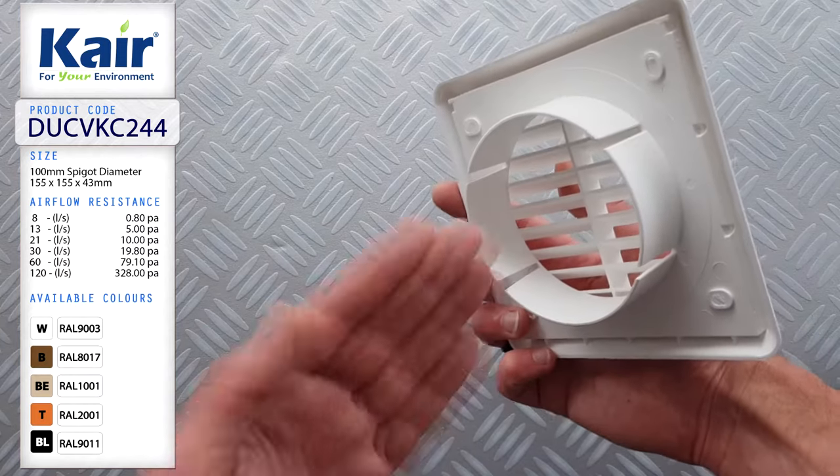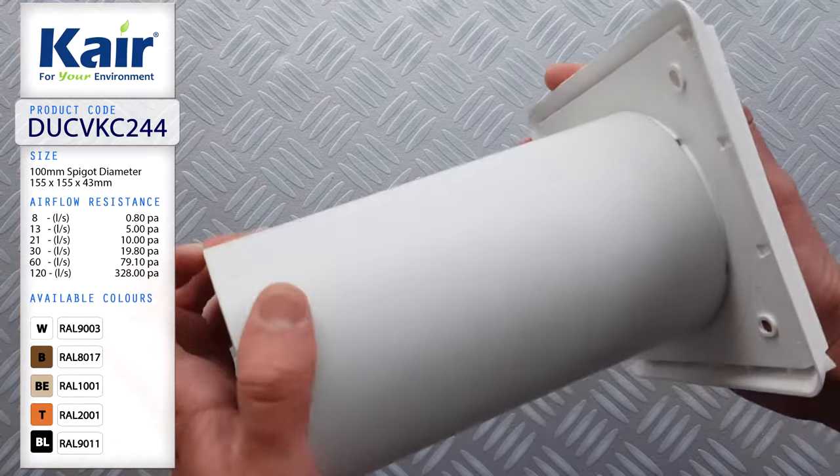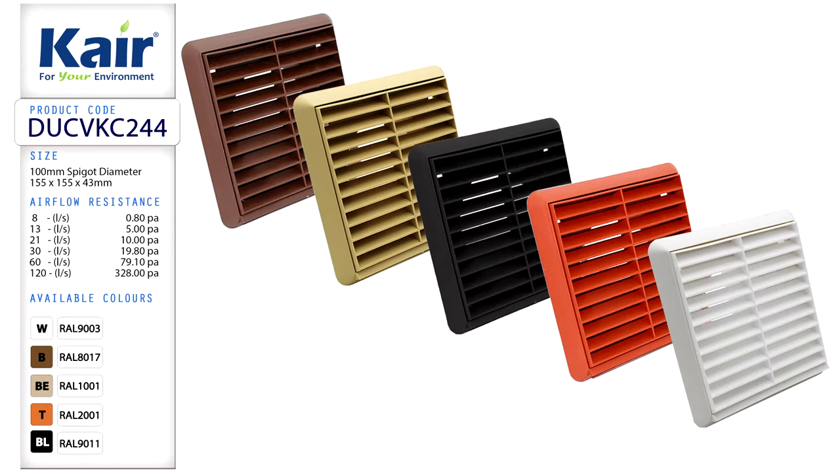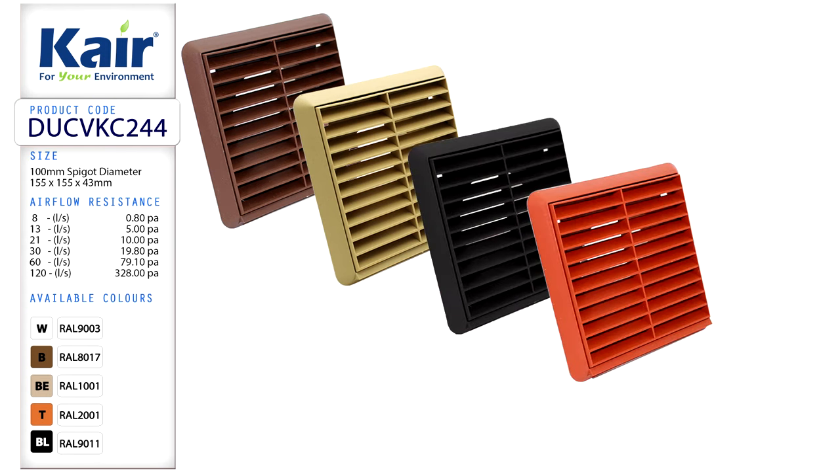Here we have an external care louvered grill with a 100mm round spigot. These are available in five colours: brown, beige, black, terracotta and white.